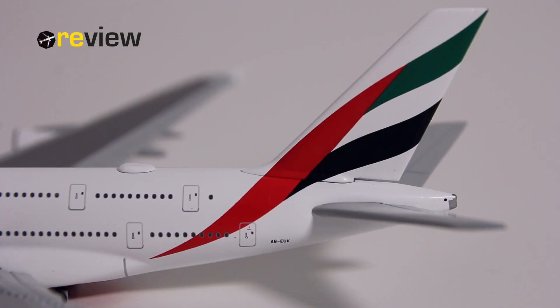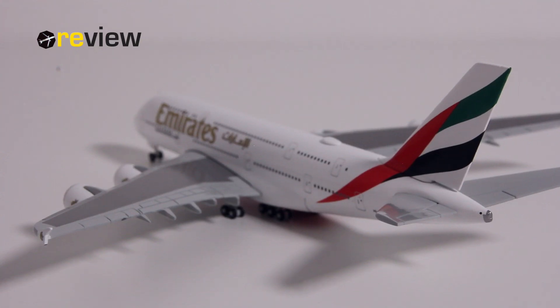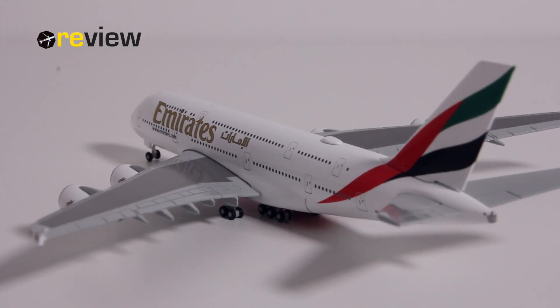As always, we start off with the tail section. Here we can see on the vertical stabilizer we have a stylized version of the flag of the UAE, and then on the fuselage we have the full registration code. Moving from the back of the aircraft all the way to the front, you can see along the fuselage the writing of Emirates.